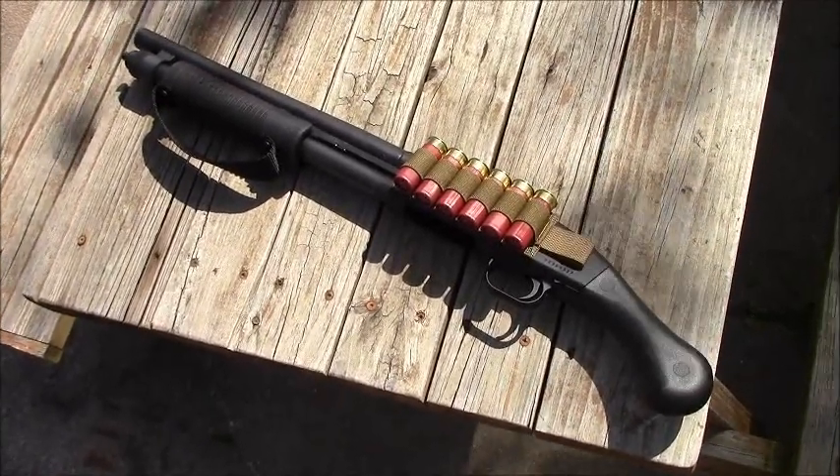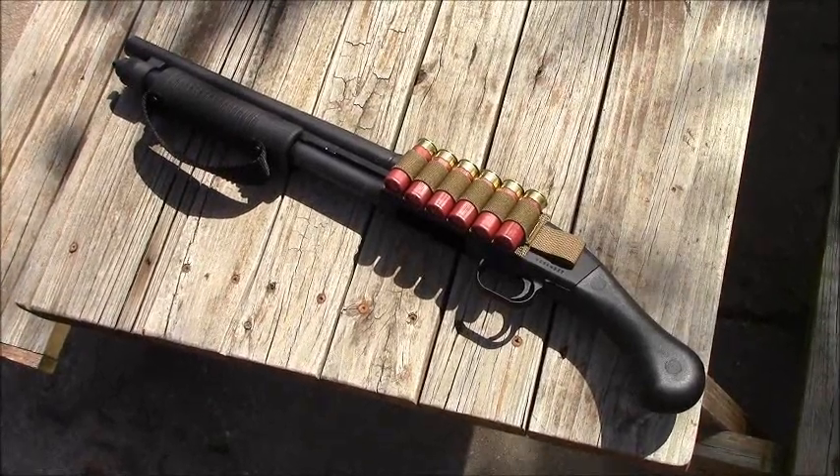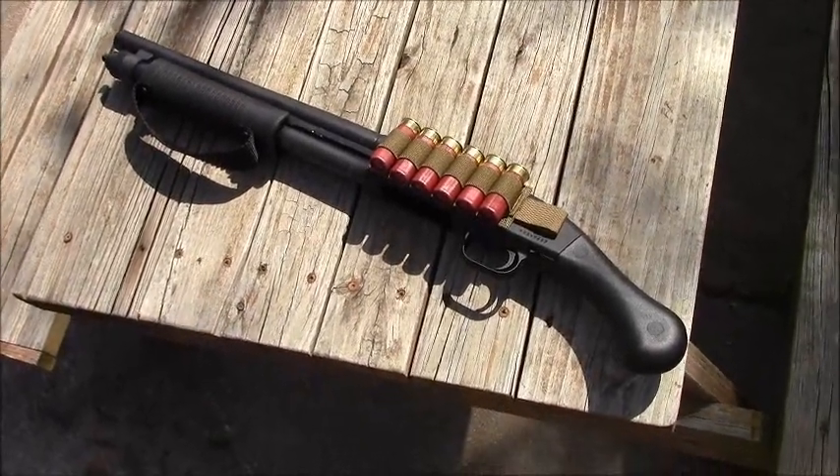Today we're going to take a closer look at the 590 Shockwave — things you need to know about this gun.